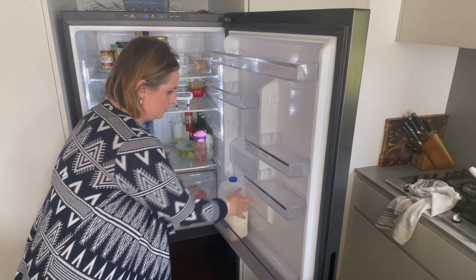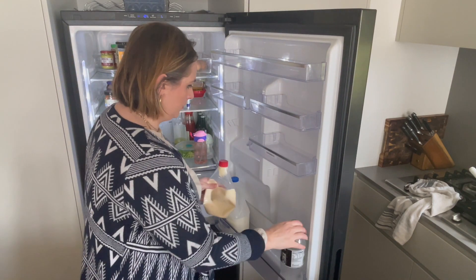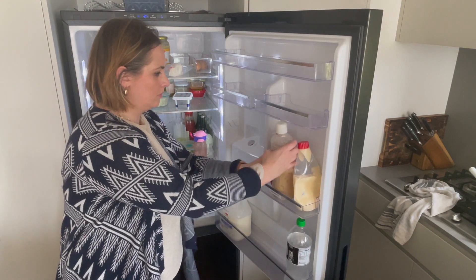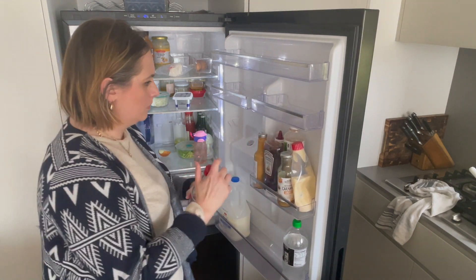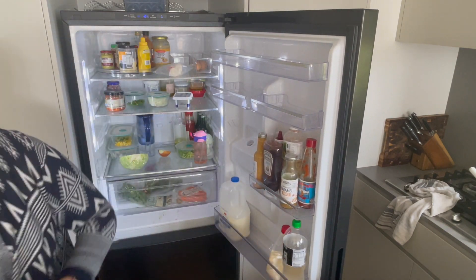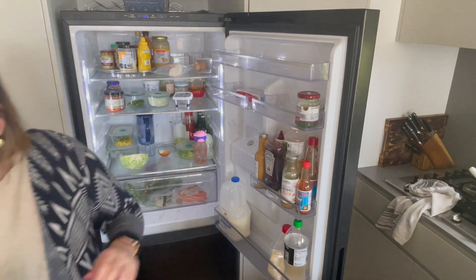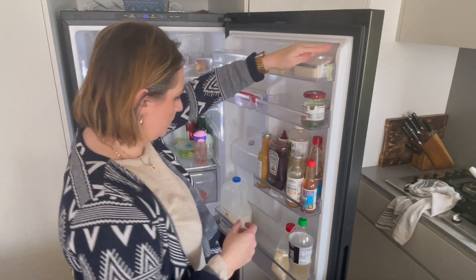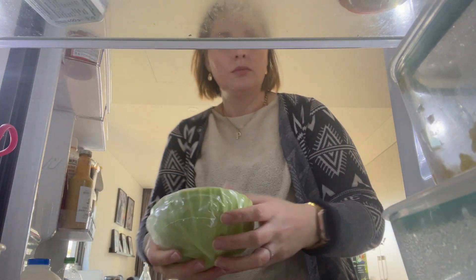How do you guys organize your fridge shelves? Especially the door — these shelves can go up and down, but they're kind of awkward. I only have certain things in the door, but I do like them all to have a spot. Like, I know where the mayonnaise is, I know where the ketchup is. I like to have cheese on that top shelf. Do you guys have a spot for everything, or is it kind of just wherever there's room?